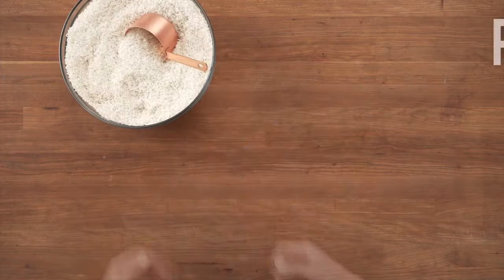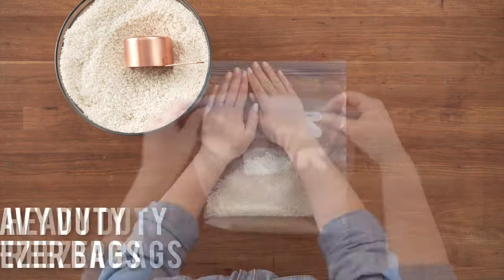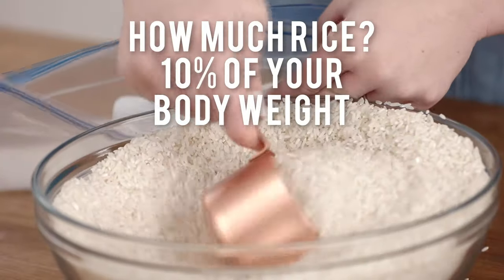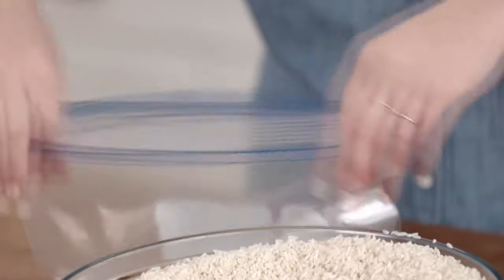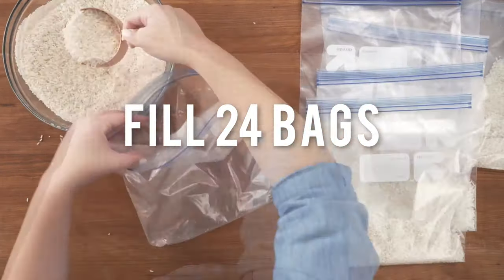The first step is to fill bags with rice to create the weighted part of the blanket. We recommend using heavy-duty freezer bags so they stay secure. Weighted blankets should equal about 10% of your body weight to have the calming, sleep-inducing effects they're known for. Calculate that and you'll know how much rice to use.